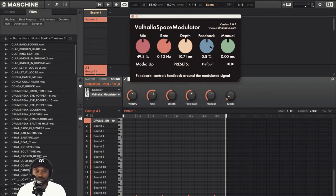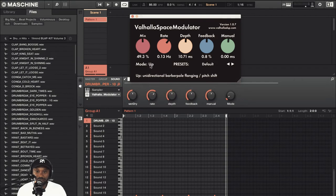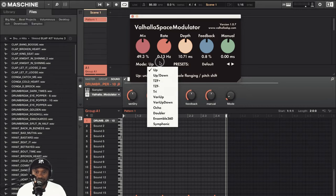The feedback controls how the plugin feeds back to itself, and the manual knob adds a fixed pre-delay to the modulated signal. In the mode section, you can switch between 11 algorithms. And here you have a preset mode so you can switch between presets. Each preset seems to have a different mode — a different algorithm.